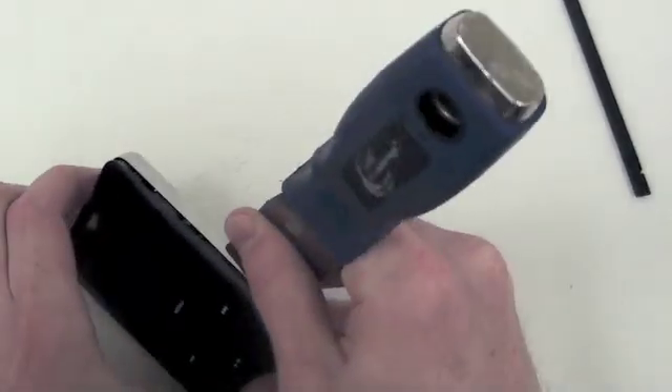Eventually the case will begin to spread apart and you can separate the back case from the front case.